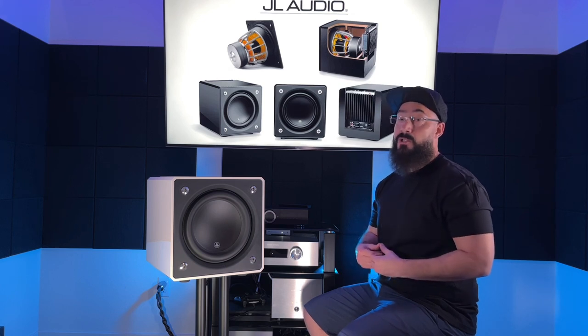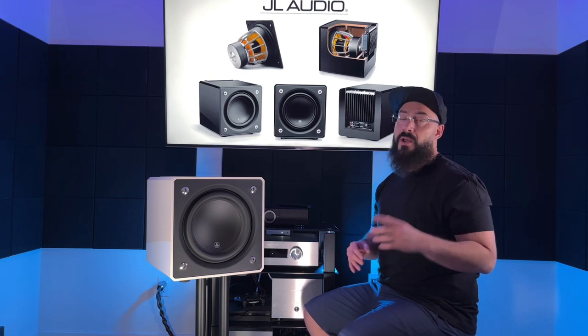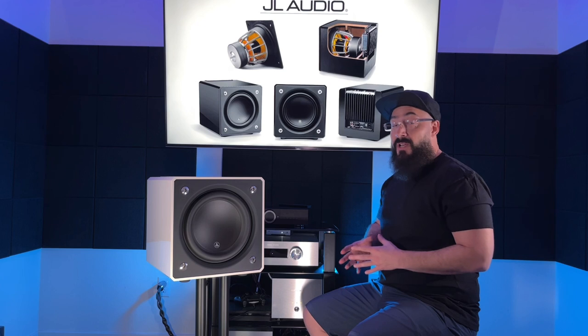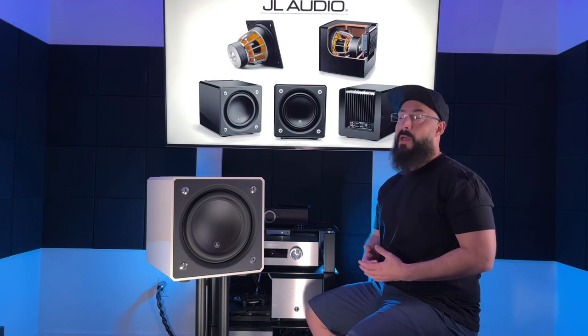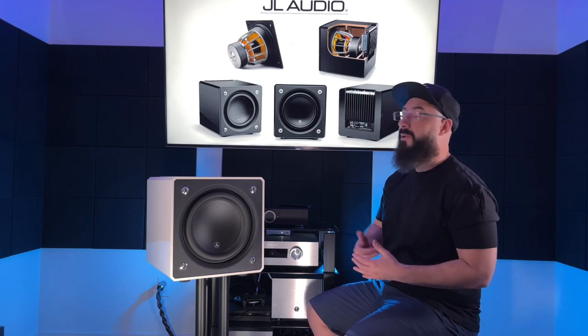I bought it on the used market, but I wanted to make sure what I reviewed today and told you guys about the subwoofer would be current. So I got a hold of JL Audio, told them I was going to review this model on YouTube, and asked if I could send it to them so they could give it a refresh if any parts had been updated. They said yeah, no problem. I thought that was super cool, and I just wanted to give them a shout out for being a team player.